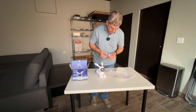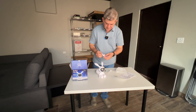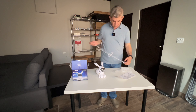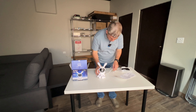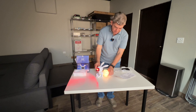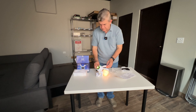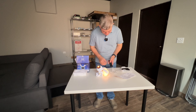You need to connect it to a USB-A port. We are going to connect it here. As you can see, it has some kind of night light here. The remote uses two AAA batteries, not included.